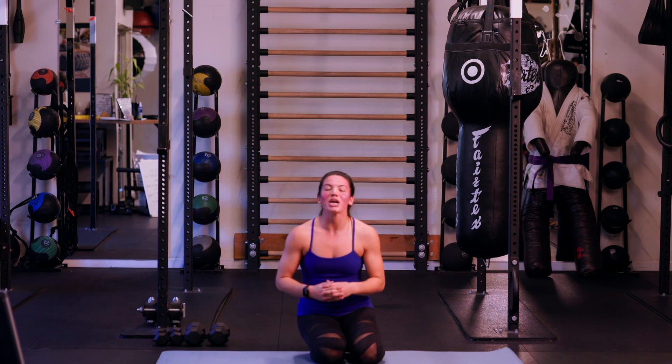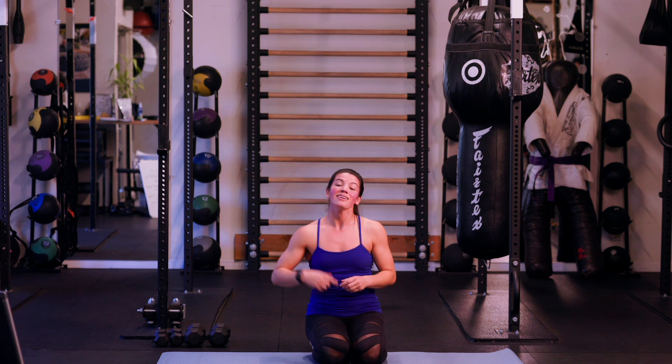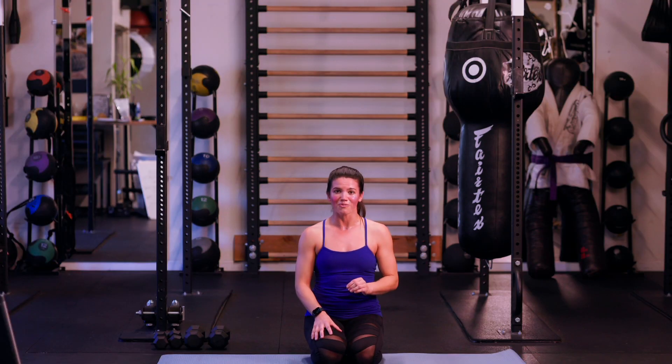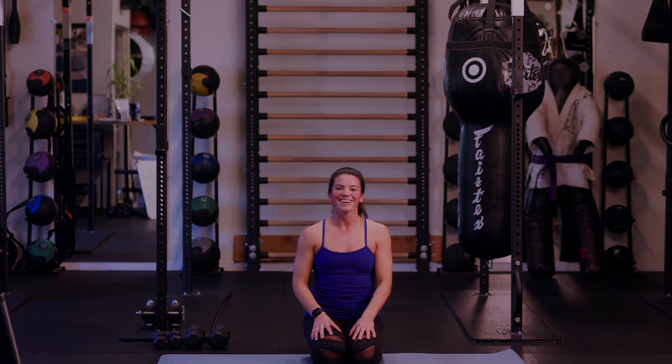If you have time and energy, run through this a second time — you really start to get into a flow and can work through those repetitions and those minutes. Remember to have fun, slow things down, master the movements, and I will see you in the next workout. We're out!